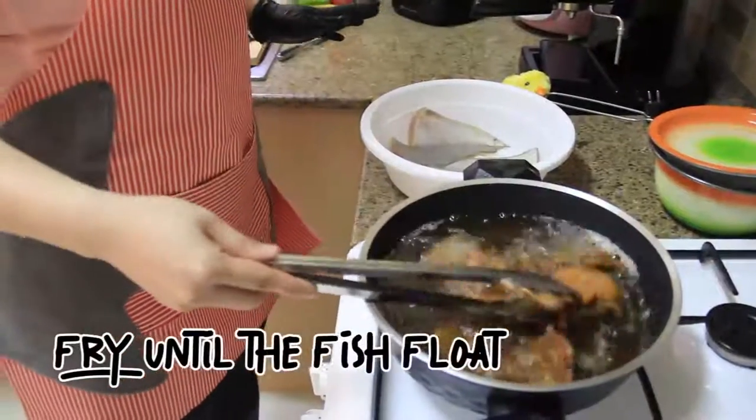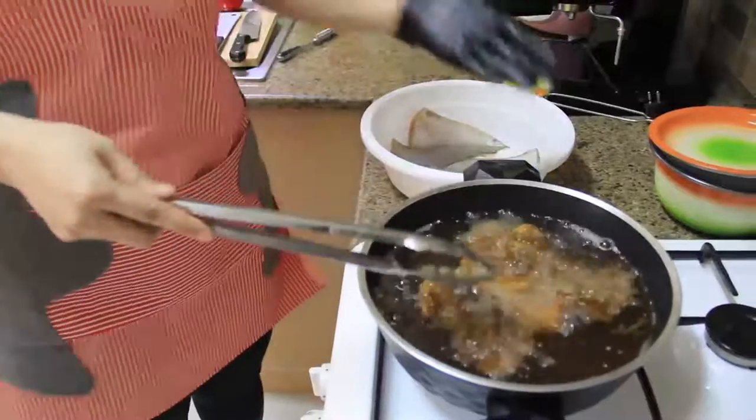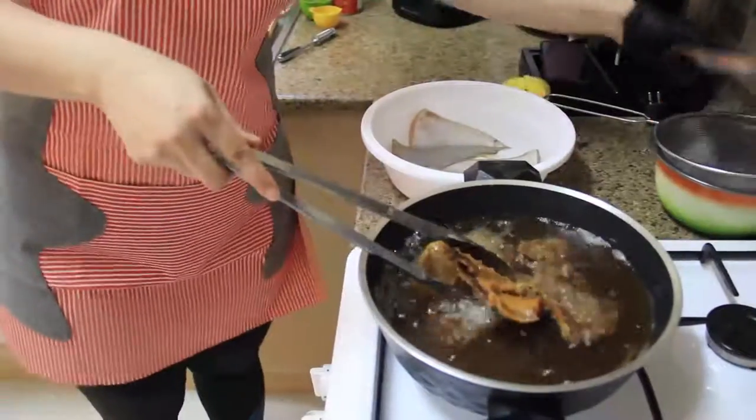Now my fish is ready — it's going to be crispy on the outside and salted inside. You know the fish is done when it floats up. Let's see.